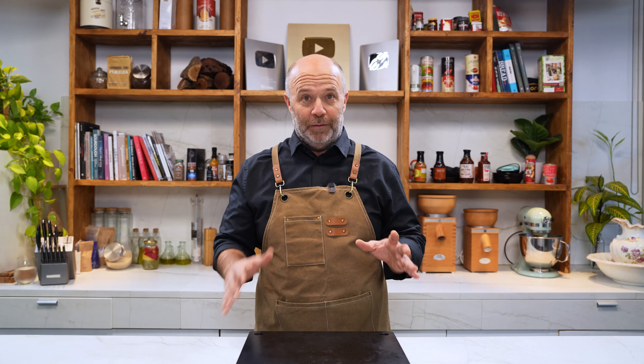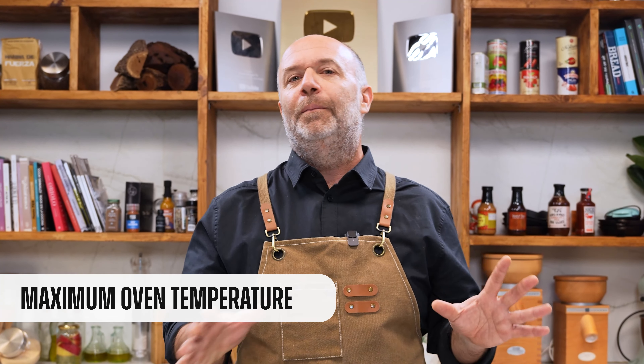Before we start baking pizza, we need to preheat the oven — that's really important. We need to do it at maximum temperature, the maximum temperature that your oven reaches. That is the temperature needed for baking pizza.